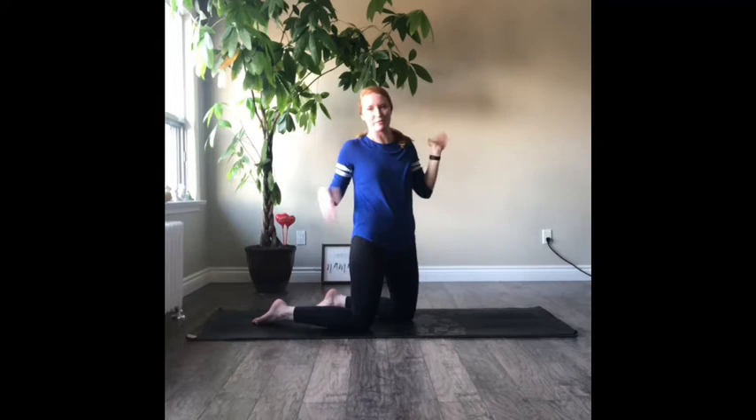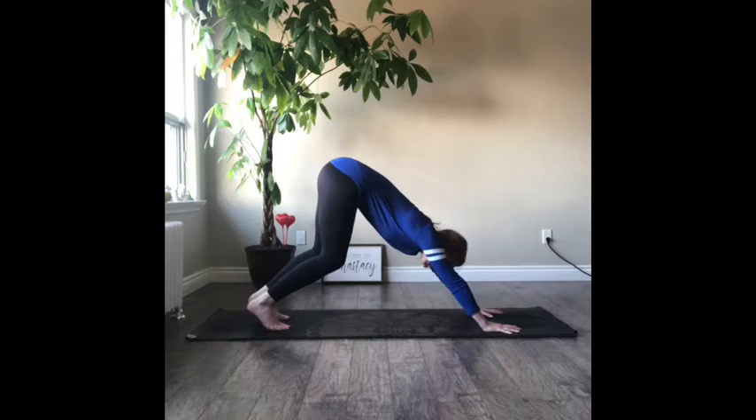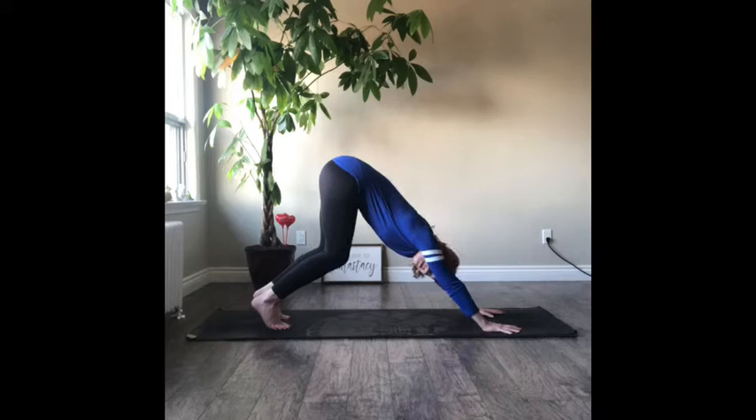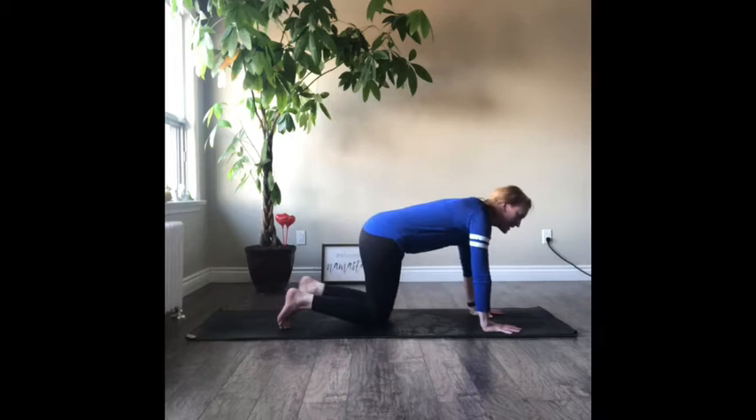Now we're going to go into D — downward dog. I'm sure you guys know this one, that upside down V. Bring your hands to your mat, spread those fingers wide, tuck your toes under, and press those hips up. Press your toes into the mat and press away the mat with your hands. Let's take a breath here. Good job, let's lower those knees.